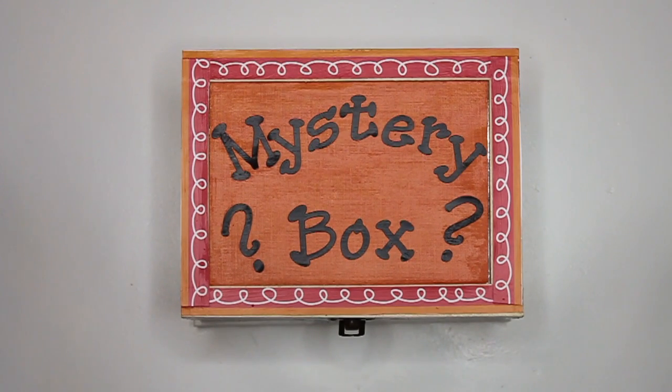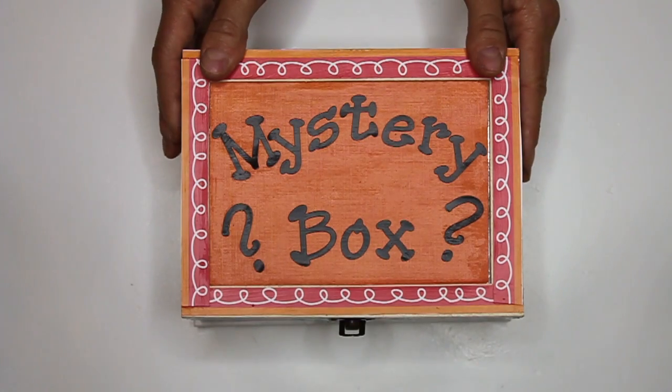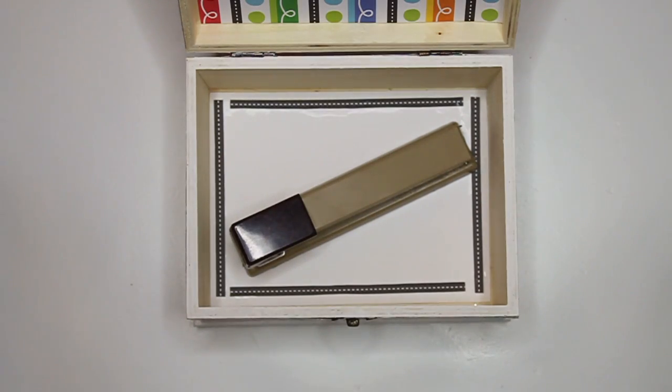I wonder what we'll find inside. Mystery box, mystery box, what do you hide? It's a little bit tricky today. If you guessed a stapler, you're right!